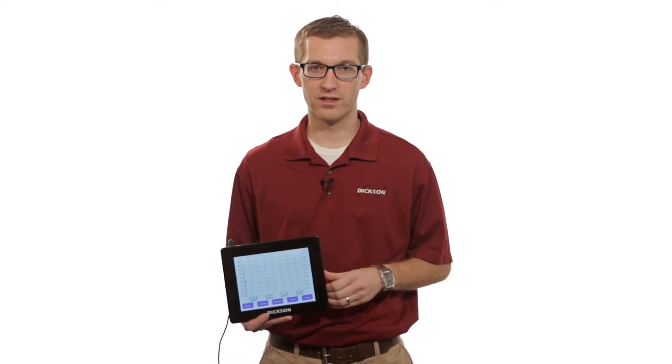Hi, my name is Nick. I'm with the Dixon Company. Today we're talking about our touchscreen data logger with our precalibrated sensor.